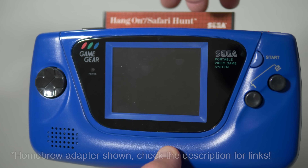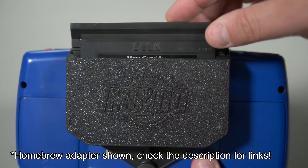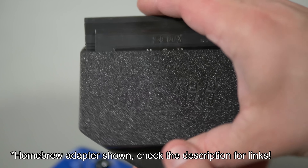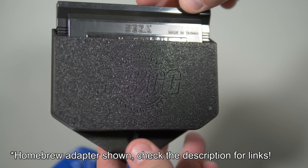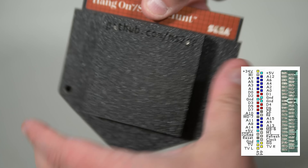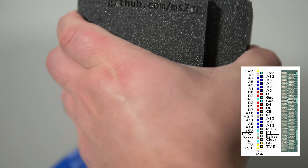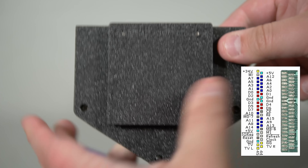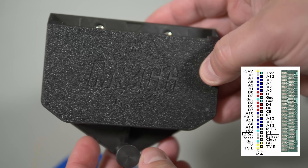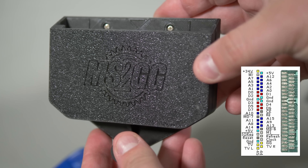Porting wasn't necessary at all, though. You could connect Master System cartridges directly to the handheld via an accessory called the Master Gear Converter. The Game Gear would know what mode to boot in via pins on the cart. If pin 42 is connected to ground, then it would boot in Game Gear mode. If pin 42 was tied to voltage, it would boot in Master System mode. Then map the pause button to start, and change some of the I/O rights.